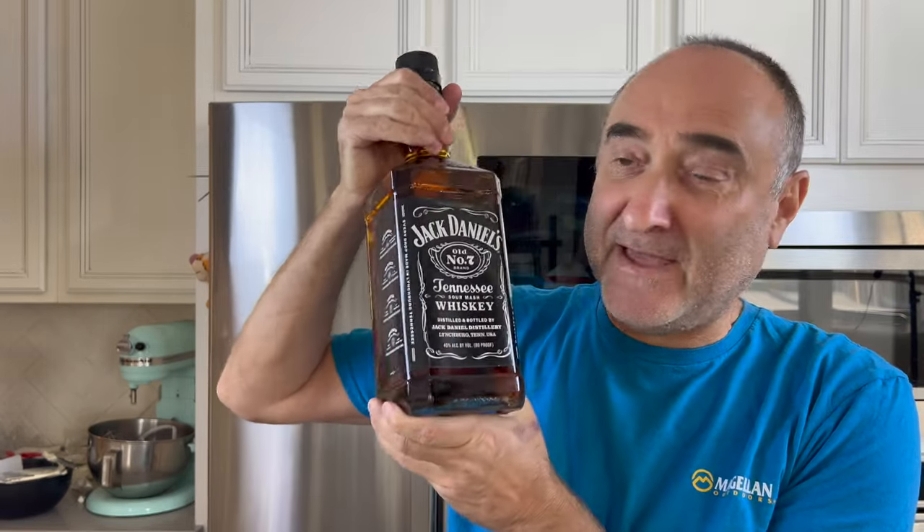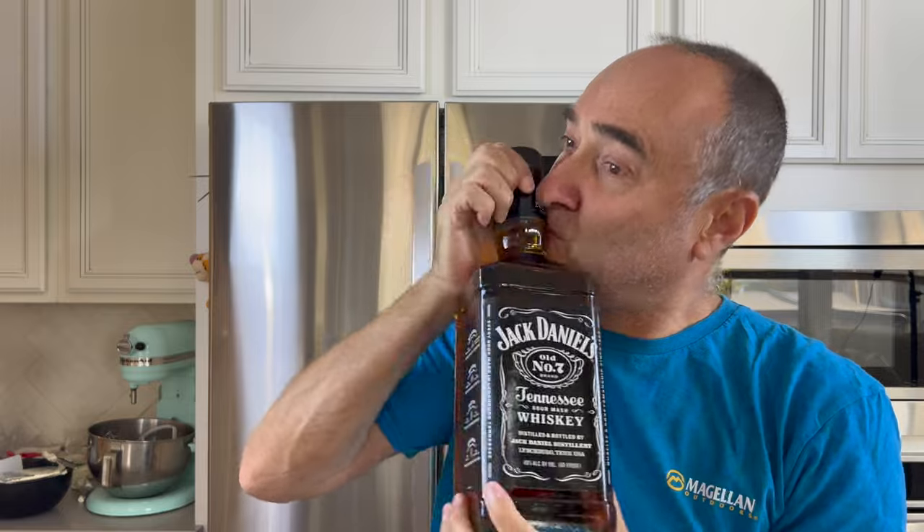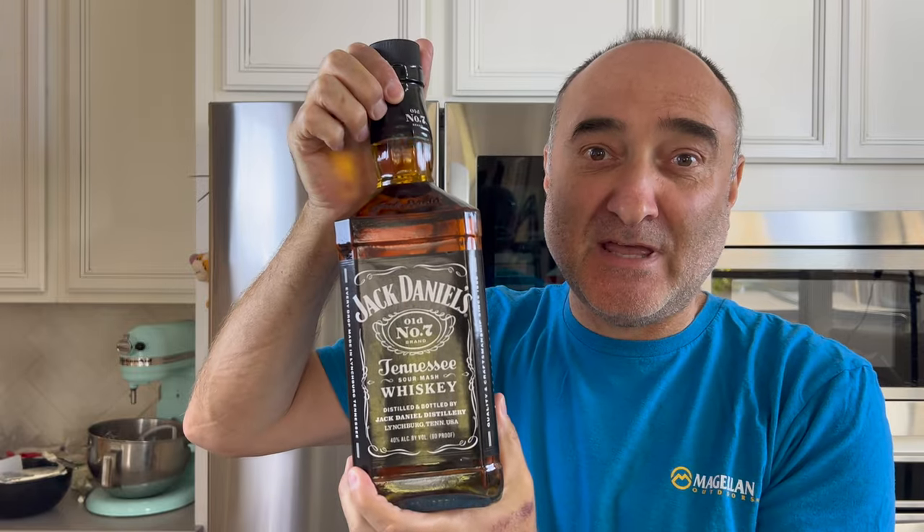Today we are going to do my southern styled smoked brisket, and for this we are going to invite a very special friend of mine — his name is Jack. Hey Jack, where are you? Here's my mate, good old Jack. Fantastic to see you again.